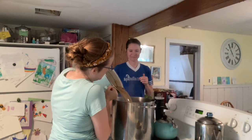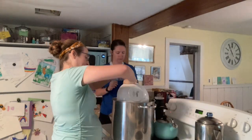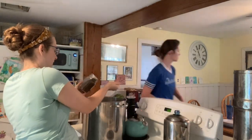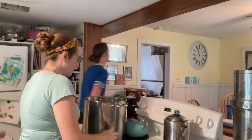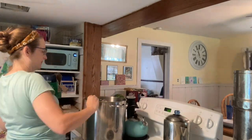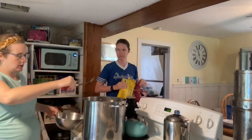To the beef broth we're gonna add a whole bunch of vegetables: diced potatoes, tomatoes, green beans, and our beef. We're also gonna add some frozen peas and spices — thyme, oregano, and basil. I also had some frozen corn in the freezer so we'll put that in too. You can pretty much use any kind of vegetables you like. Then we're gonna add some canning salt to taste — try to use canning salt or at least non-iodized salt since we're going to be canning this.